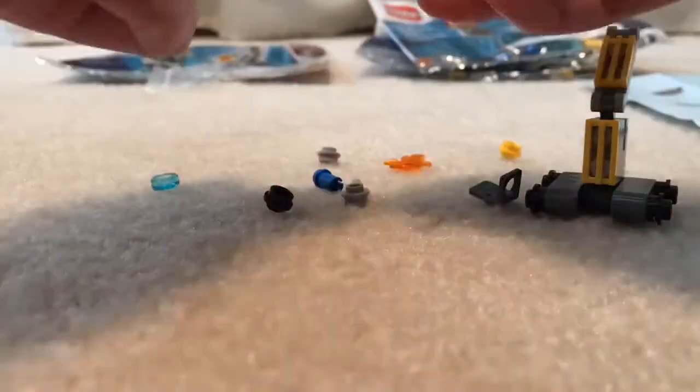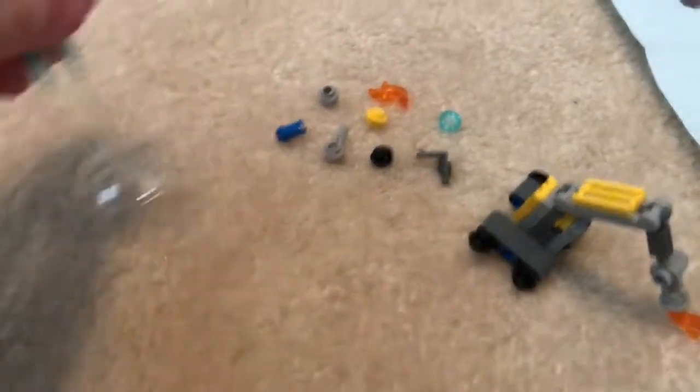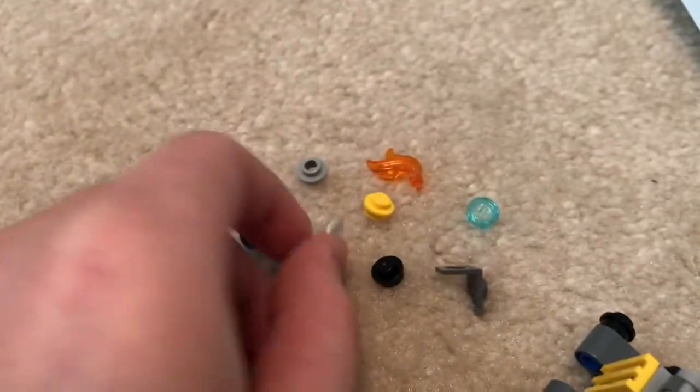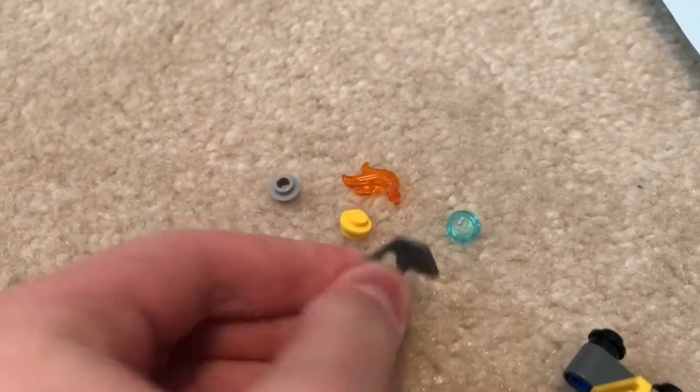There are so many extra pieces in this set — we get two, four, six, eight — we get eight extra pieces in this polybag. That's pretty awesome, and there's some very useful pieces too, or unique ones at least, like this one right here.